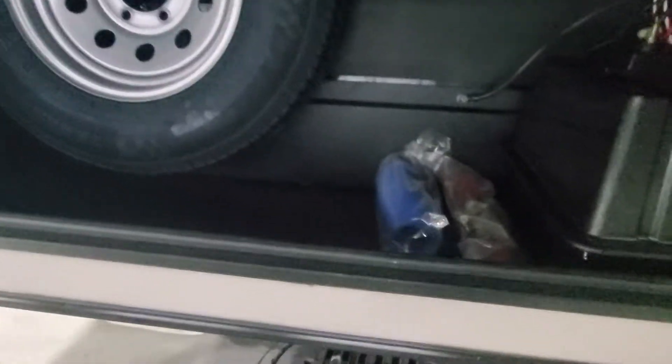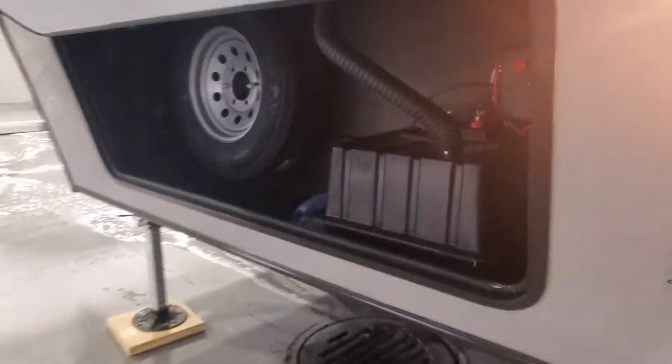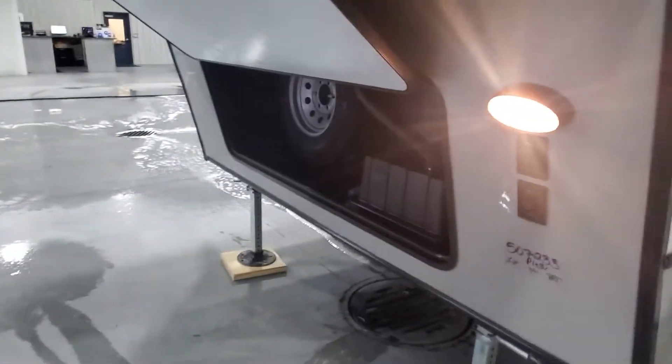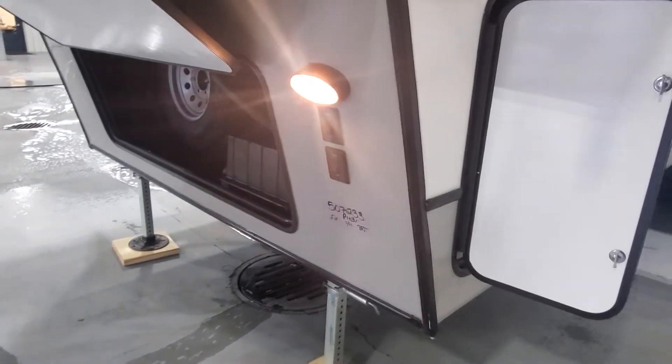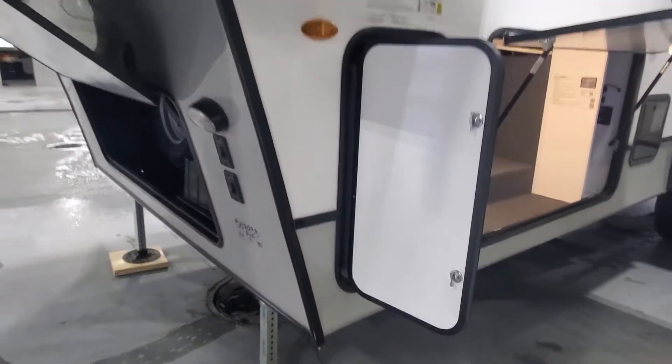Up front in the storage bay you're going to have your spare tire, sewer hose, electrical adapters, access to the batteries, and right there is a quick battery disconnect that will shut off some of the drain on the batteries. No worries though — it's going to load up nice and fast with that 200-watt solar system. LED docking lights are right here, those pretty LEDs on the front cap.